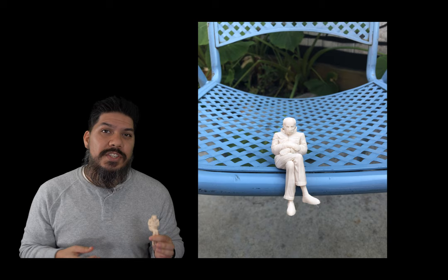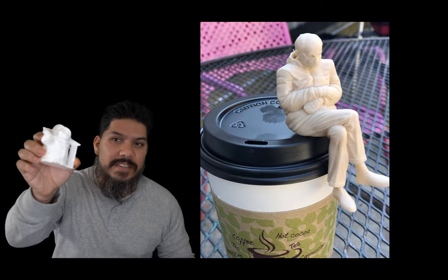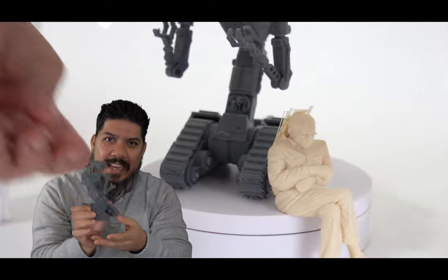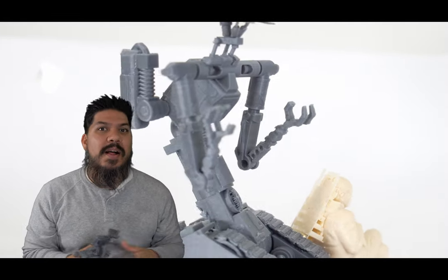One of the things about having a 3D printer is you have to decide what to print. After you've already printed a hundred thousand little figures — maybe you've even printed a Johnny 5 like this — you need something else to print. Well, printed Bernie is just the answer.